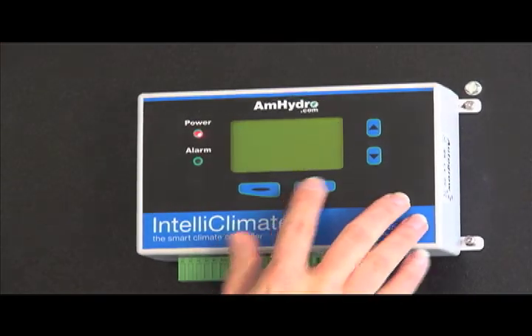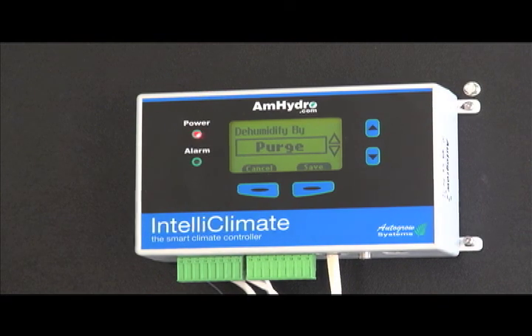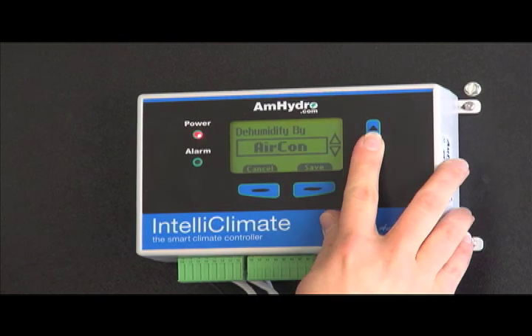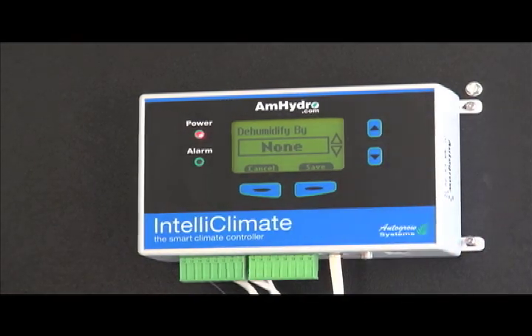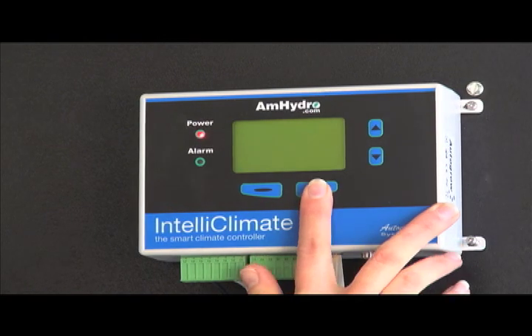If you don't have a dehumidifier attached, you have a couple of options. Purging means the unit will turn on the exhaust fans if humidity gets too high, blowing that humidity out. You also have the air conditioner option — if you don't have a dehumidifier but you have an AC, it can dehumidify for you. Or you can select None if humidity isn't an issue and you don't want the unit to try to control it. We're going to select Purge here.